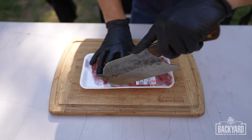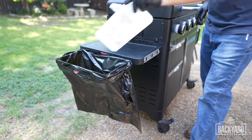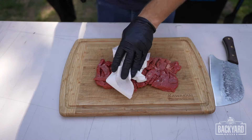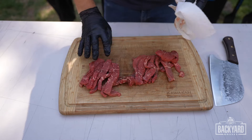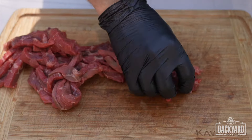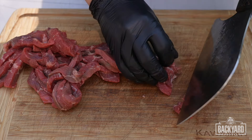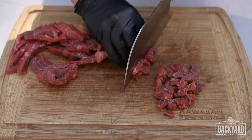Let's cube up the beef. I'm just going to pat this meat down, and now you're literally just going to start cubing this up. The more fat you have in here, that is just going to help add to the flavor.